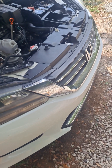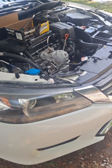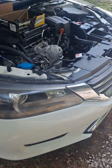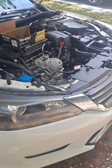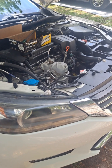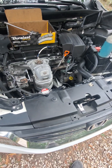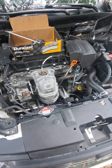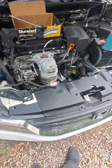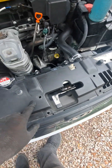Okay, never mind. It's a 2013 Honda Accord 2.4. First, you need to remove this cover — it just has clips, four clips here.